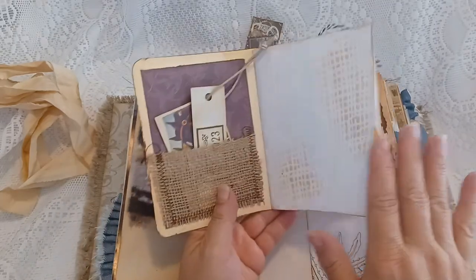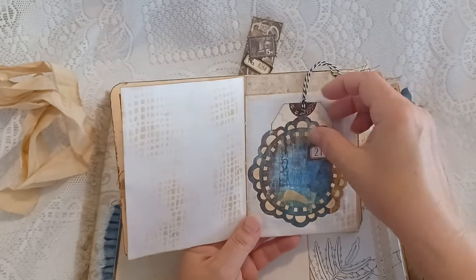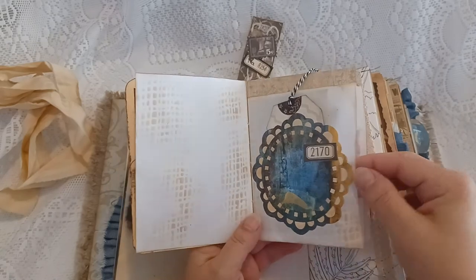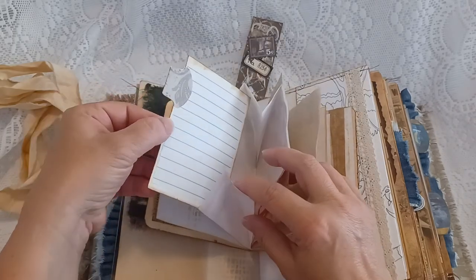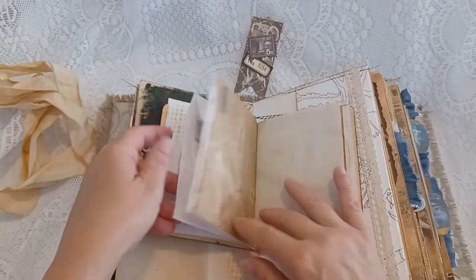There are some pages to journal on, a little pocket made from a paper doily, and a side pocket. I also added a little index card type thing.